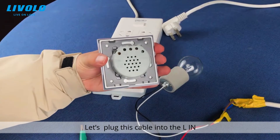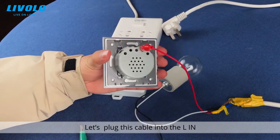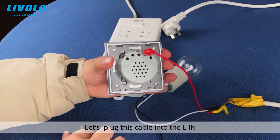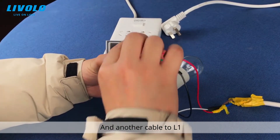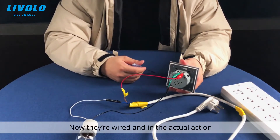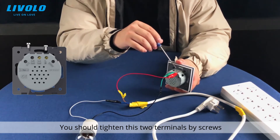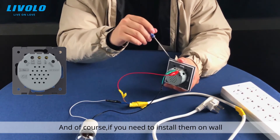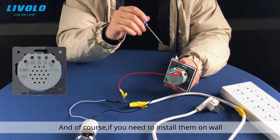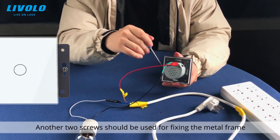Let's plug this cable into L-in, and another cable into L-1. Now they are wired. In actual installation, you should tighten these two terminals with screws, and if you need to install the switch on the wall, another two screws should be used for fixing the metal frame.